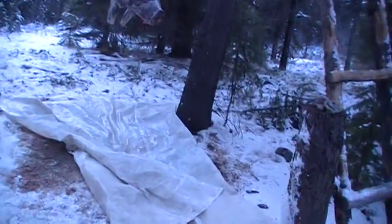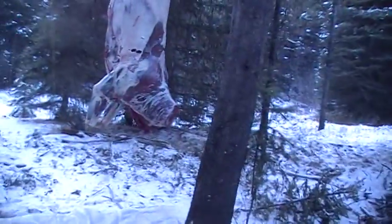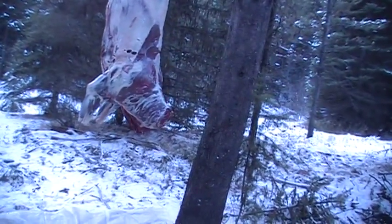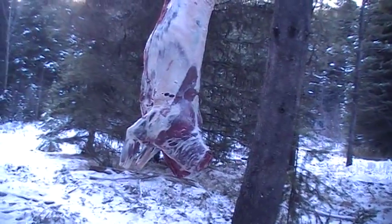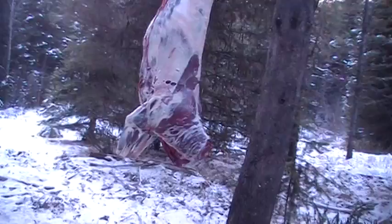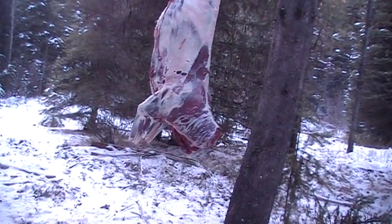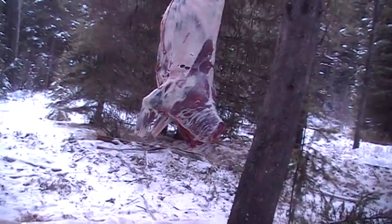Well, I got her all done, skinned out, and I'd gotten the head off with a cape, far up to the back of the neck, because I'm going to let the taxidermist do the rest. I'm not good at caping, I have to admit it, so I'll let the expert do it. I got the cape as far up to the ears as I could go, and then I cut it off.